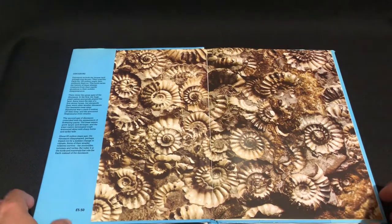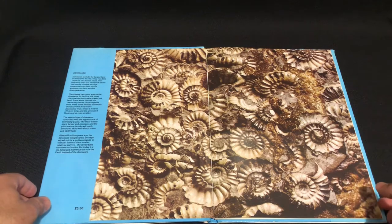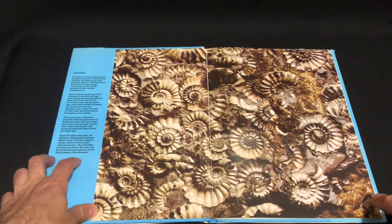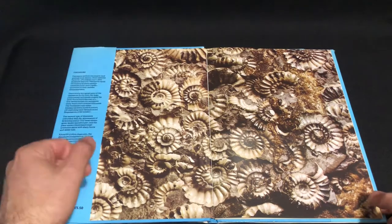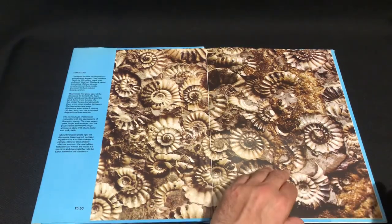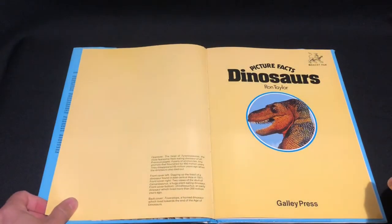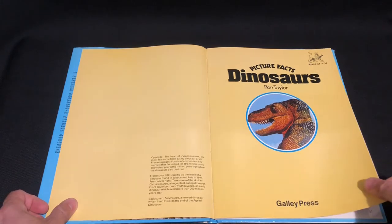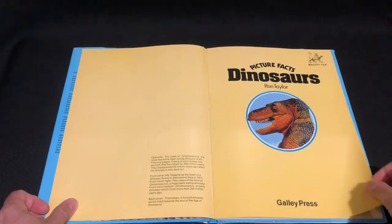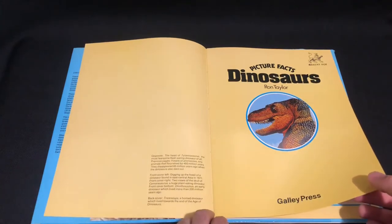Firstly I like to say no copyright intended. All artwork belongs to their owners. We've got a little bit of an intro there, some nice fossils — ammonites, I think they're called. So Gallery Press, Ron Taylor, Robert Rowe — looks like a stamp of some sort, not sure if that's some book company or whatever.